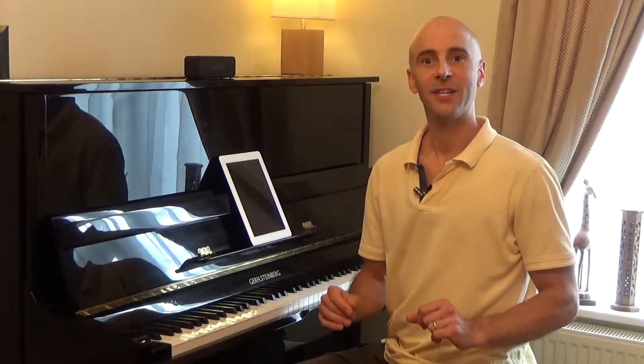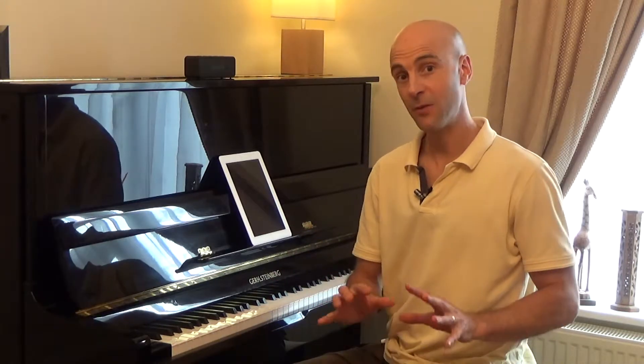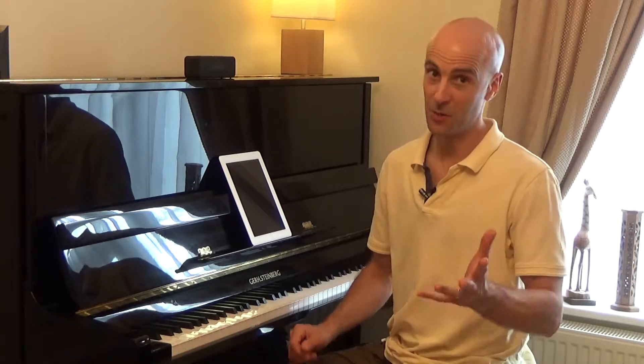So with Honey Bee Boogie, the main thing to bear in mind is to keep the left-hand chords light and staccato, so they don't overpower that right-hand melody. It's really tempting to get carried away with the boogie-woogie left-hand pattern, for example.